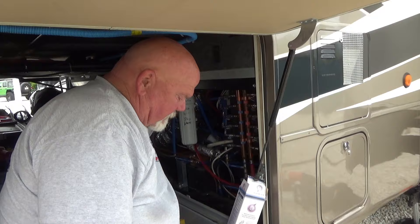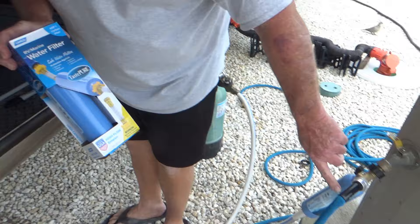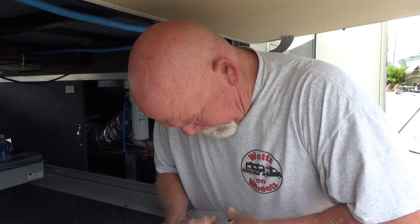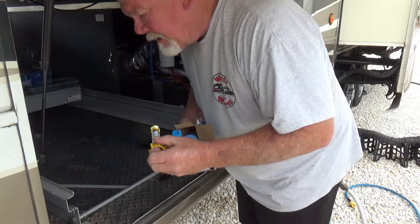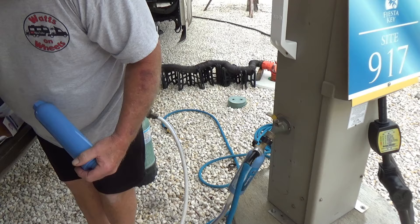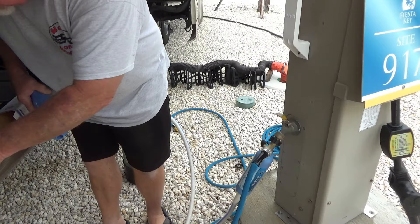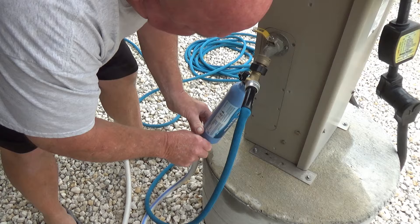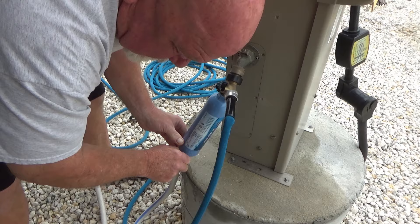Now I'm going to replace the water filter that's in the water line. I normally replace this about every two months when you're full-timing. Probably should go more often, but hey. It comes with a handy dandy bracket if you want to attach it, but I don't use it. You could put that up here on the spigot, but I just screw it on. I don't date it because I change them so often. That's Amazon as well — I'll link that in the description below too.